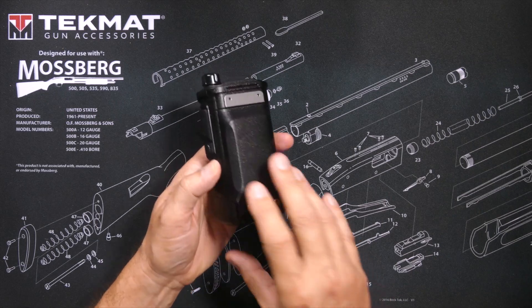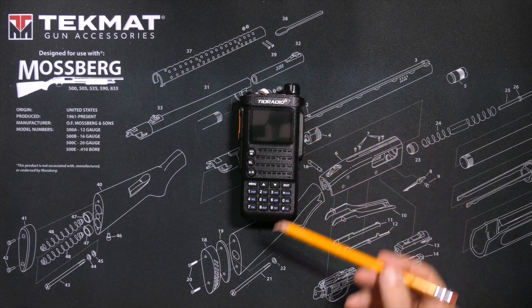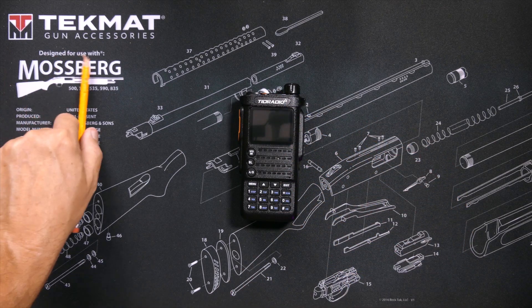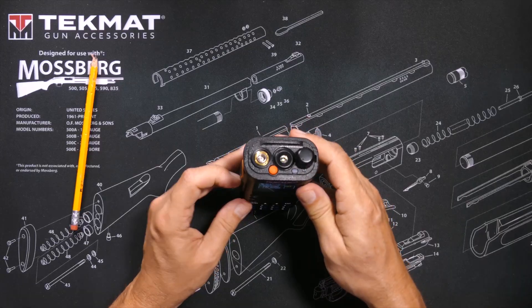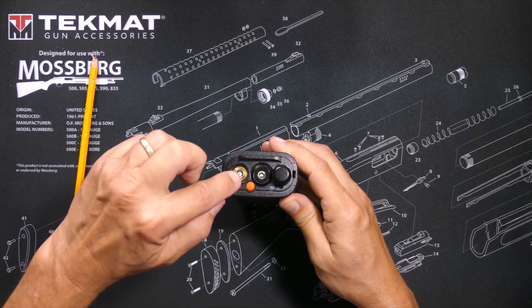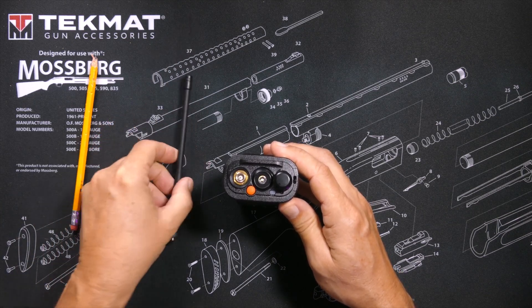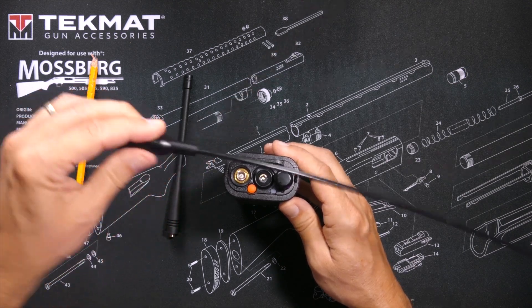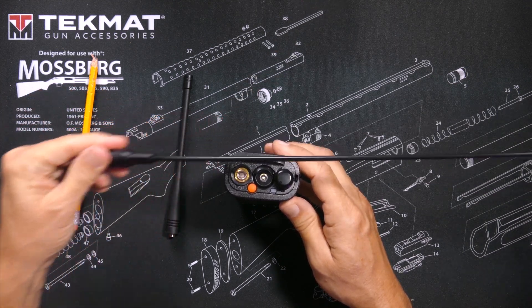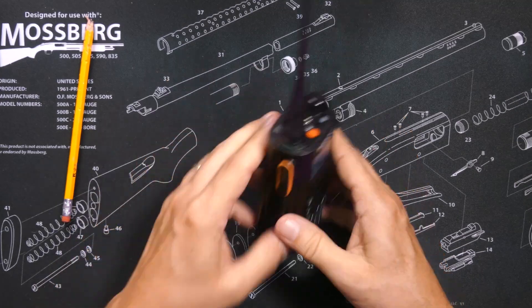The radio has all of the standard buttons and knobs that one would expect on a GMRS radio. On the top you have the volume on/off, a fairly bright flashlight, and a hole for the antenna — either the stock antenna that comes with the single radio or the 771 not-a-Nagoya antenna that comes with the value pack.